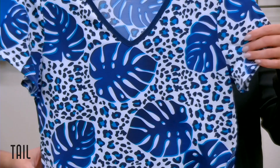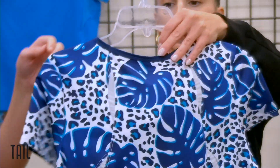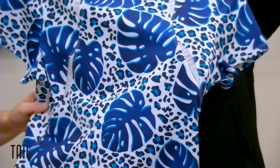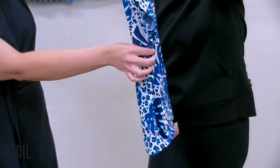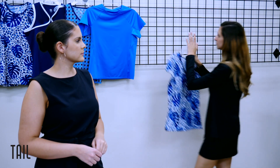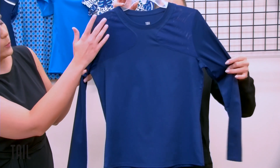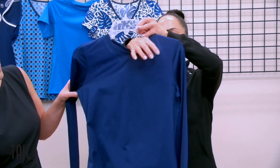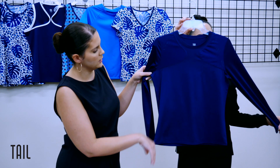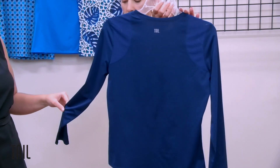Our next short sleeve features the Leo Palms print with a V-neck and inserts at the back in power mesh, letting the print speak for itself. The sides have insert detailing. Another short sleeve is very active with power mesh insert detailing at the shoulder — doubled, so you still have great coverage — in blue depths, with the insert at the back as well. You'll see her featured on page 16.